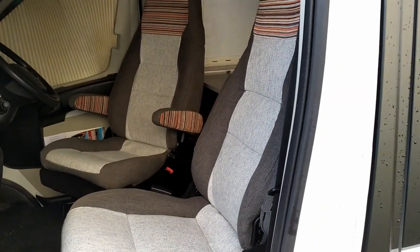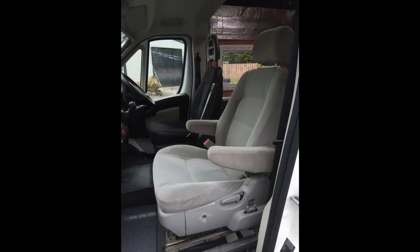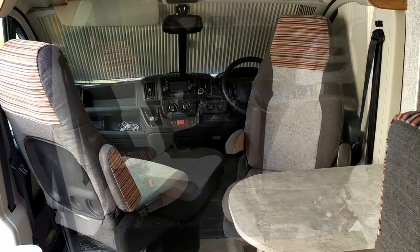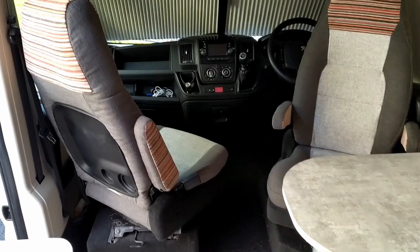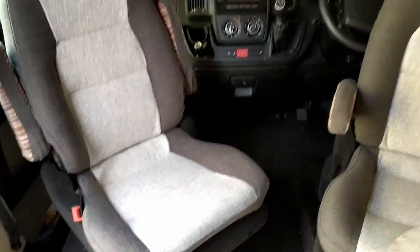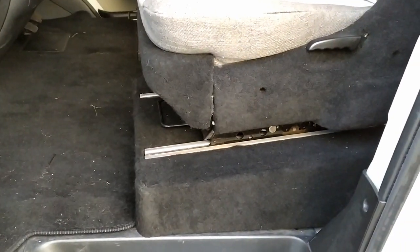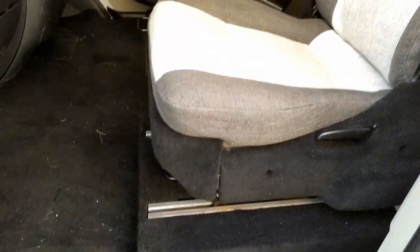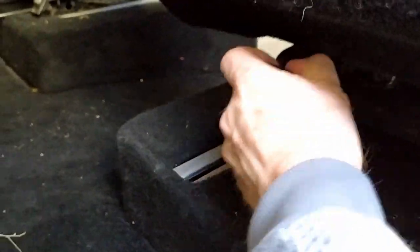Moving inside now — you can see the seats. They came from a Kia Sedona, they were the middle row of an older model. I remembered that they came with their own slide and swivel, so I've adapted that, taken the runners from the Kia Sedona and mounted it on top of part of the original Boxer seat. I've had them recovered with twin armrests, and just down here you can see the swivel.